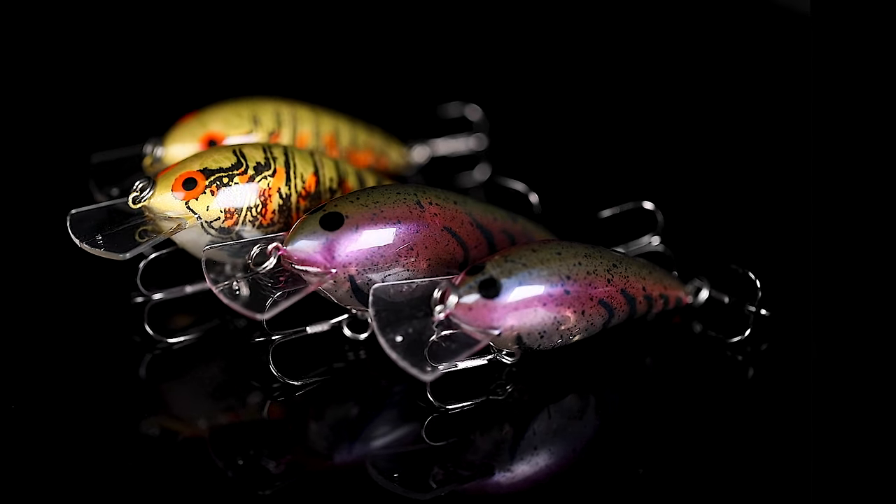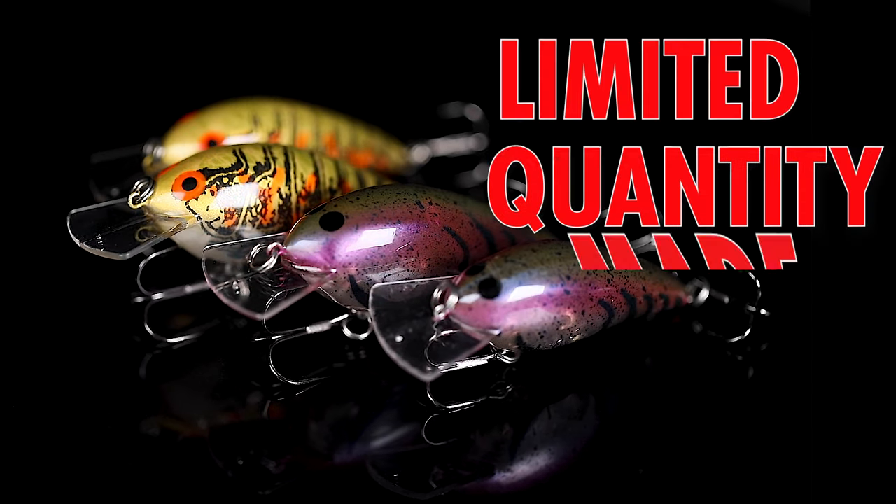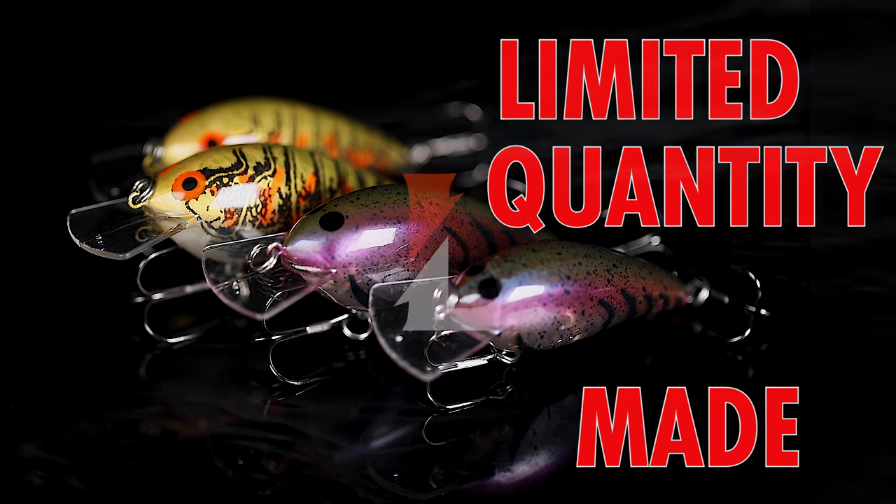If you want to get your hands on a couple of these, you've got to get to LureNet, check out the paint shop — only available there.